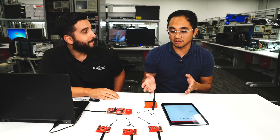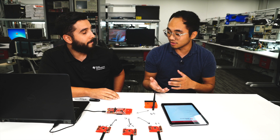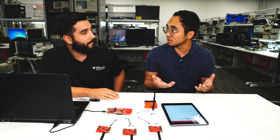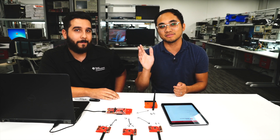Thank you so much, Andres, for walking through this. This is an excellent example of showing how you can use the long range capabilities of 15.4 but the accessibility of Bluetooth with a mobile phone, all with one chip. Thank you guys for watching. Be sure to send us any feedback or ideas on Twitter at sensor2cloud. Tune in next week where we'll have another SimpleLink expert talking about new technology we're bringing to market.